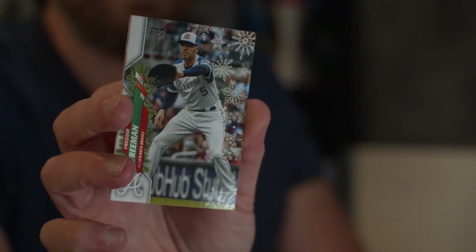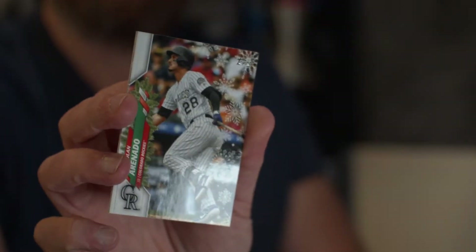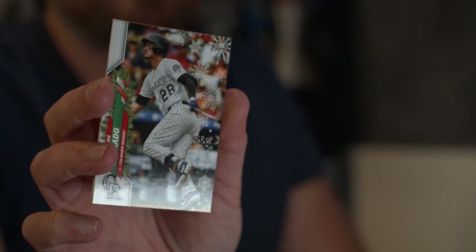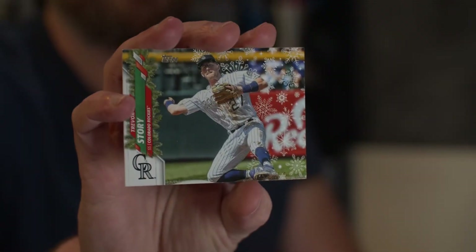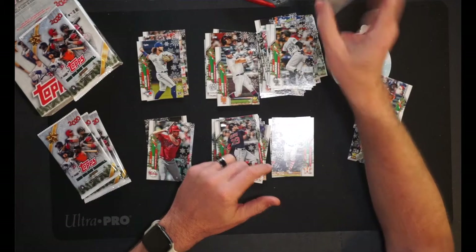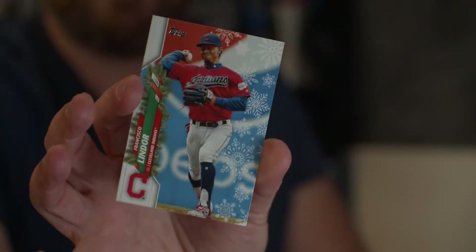Then Freddie Freeman, MVP of the Atlanta Braves. Nolan Arenado for the Colorado Rockies — MVP candidate. He may not even be on the Rockies next season. The Rockies just need to change that ship there. Then we have Trevor Story of the Rockies — kind of the same thing with him, he might be shipped away as well. And then speaking of being shipped away, Frankie Lindor, who is now with the Mets as I mentioned.